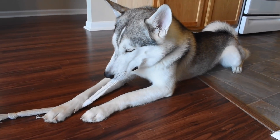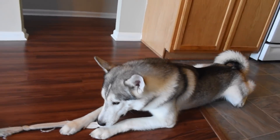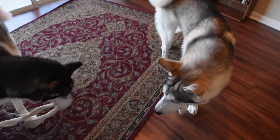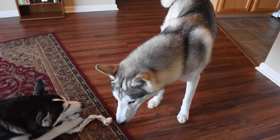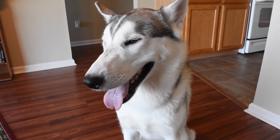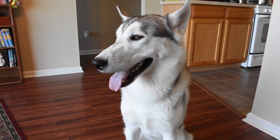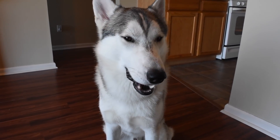Now that your Husky is tired and laying down, here is what you're going to do. Get yourself a super high-value treat. If dog food treats aren't working, start using safe human foods — turkey from the deli is safe for dogs. Just make sure you check which foods are safe; I have a video on this, or do a quick Google search to find out what foods are safe for your dog.